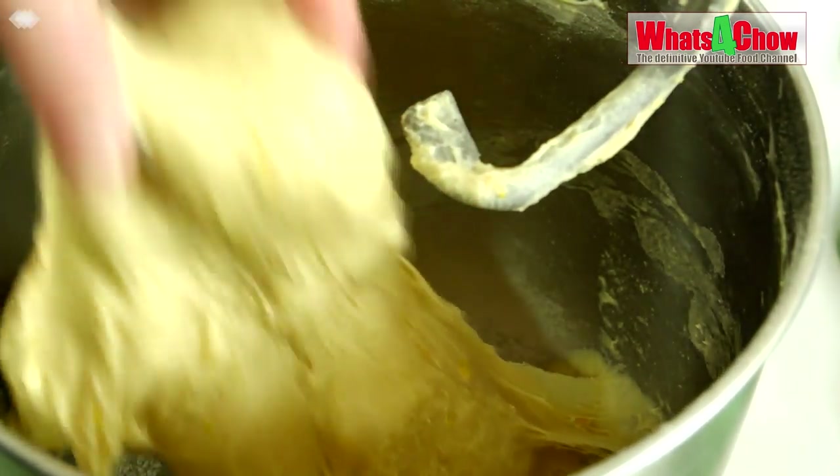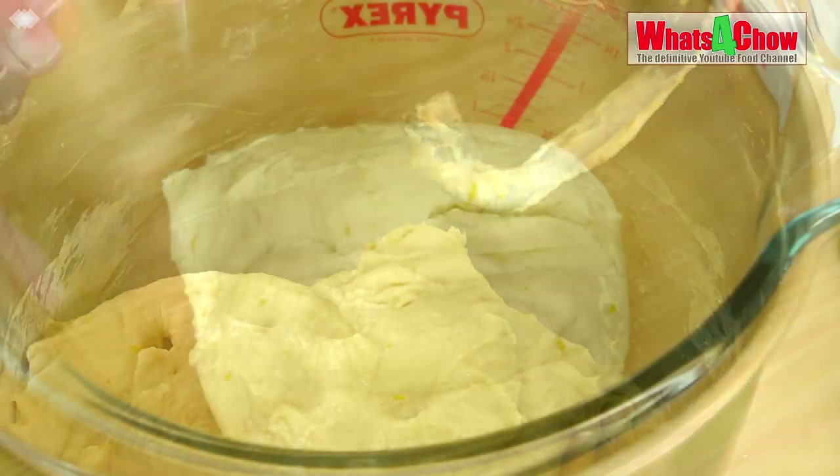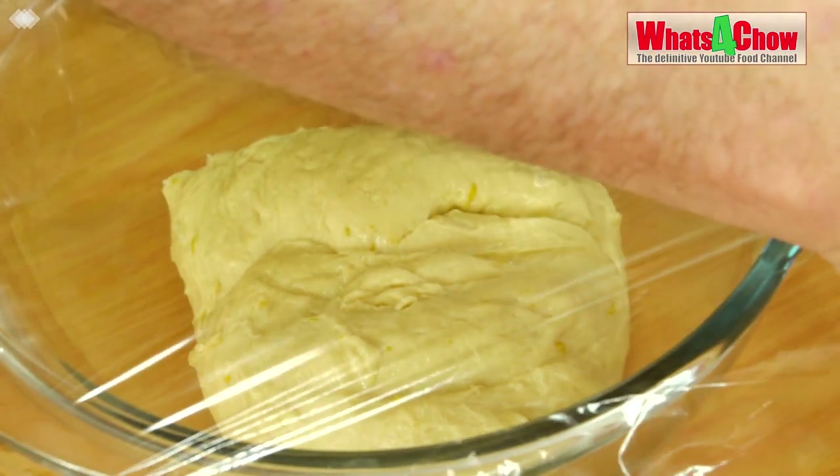The dough will be glossy, smooth and very elastic. Transfer the dough to a bowl, cover with cling film and allow this to rise until doubled in size, about an hour.